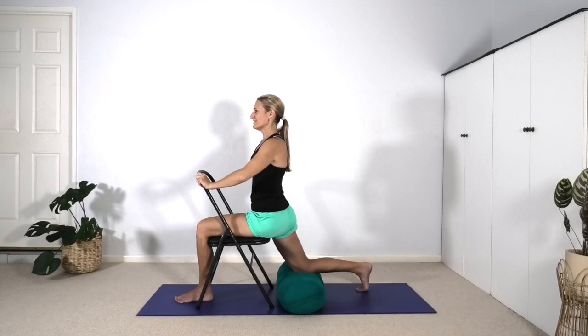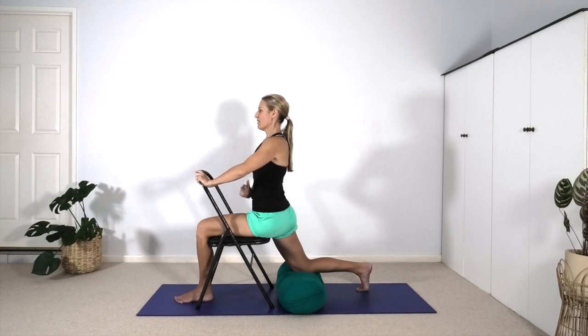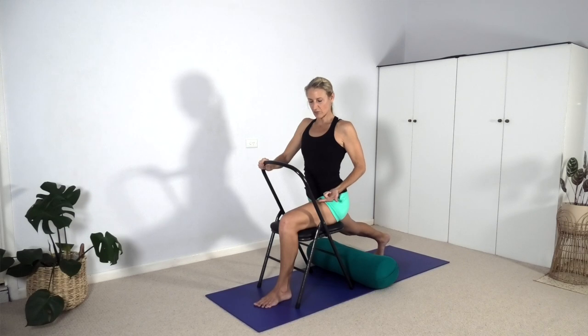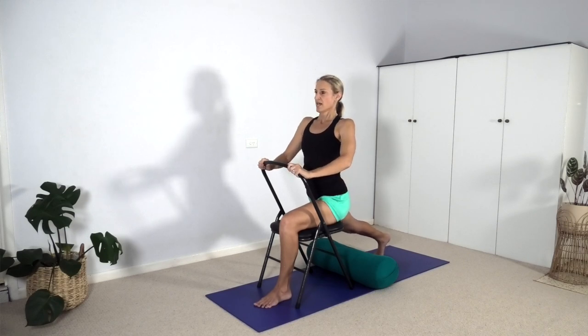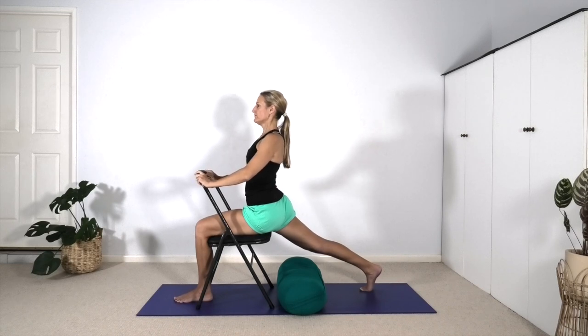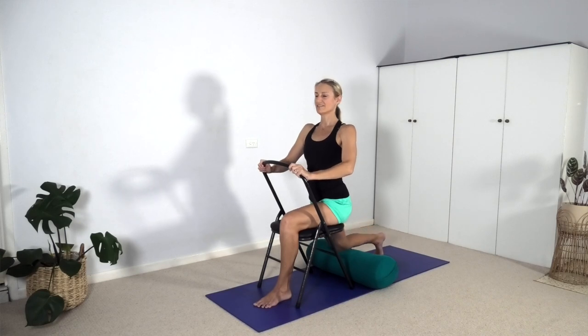Set yourself here — roll the outer right hip forward and feed the femur bone into the pelvis so there's capacity to level the pelvic bones to the chair. We might not get them completely level; I can feel my right pelvic bone is behind the level of the left and that's something I'm working on. Internally rotate the right thigh, press the hands to the chair, zip the navel up, lift the sternum and then slowly straighten the back leg, pushing into the left foot as if you want to lift yourself up off the chair.